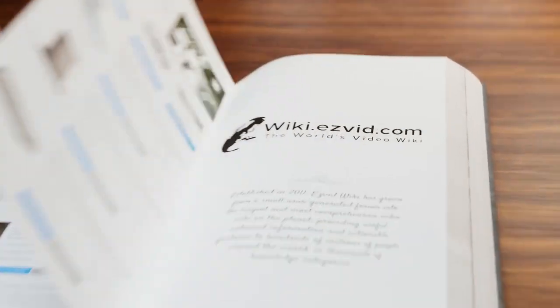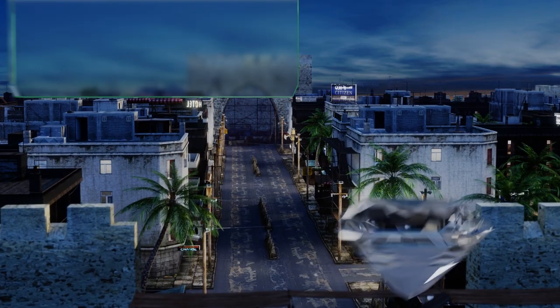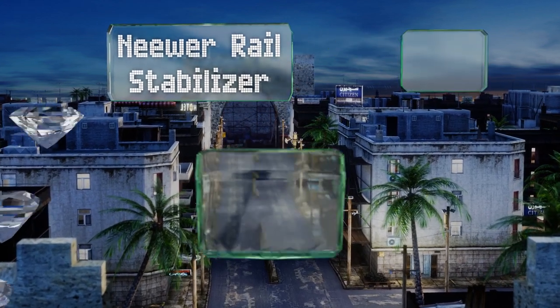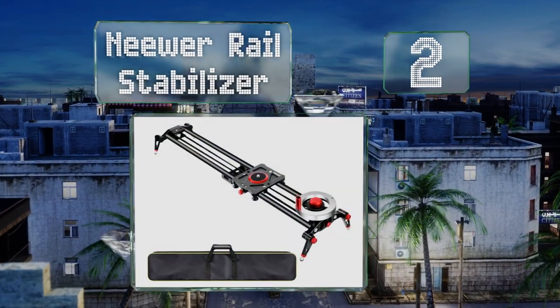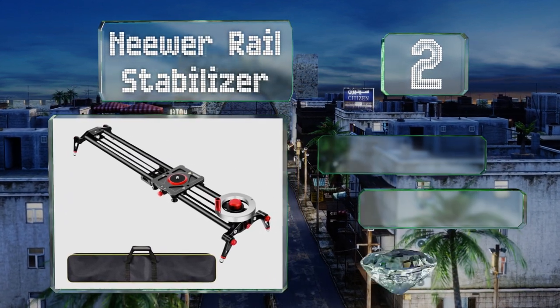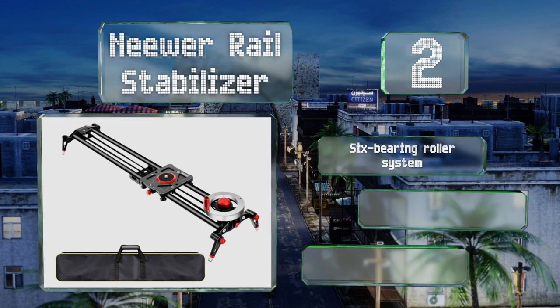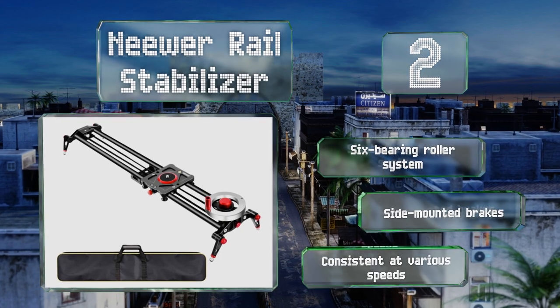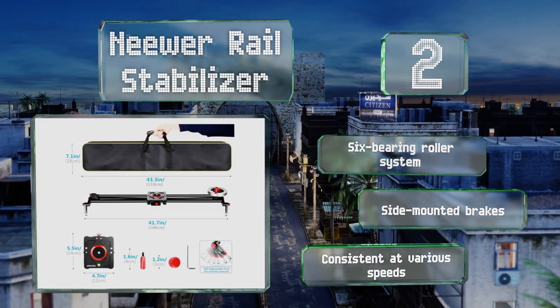At number two, the flywheel on the Neewa Rail Stabilizer is designed to give you smooth tracking without having to lay your hands on the shooting rig, cutting down on vibrations. It has legs that can be used to balance it on a tabletop as well. It features a six-bearing roller system and side-mounted brakes, and is consistent at various speeds.